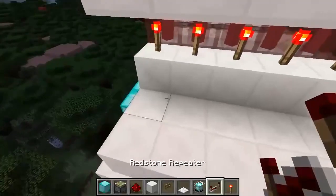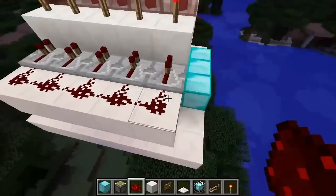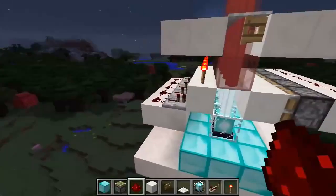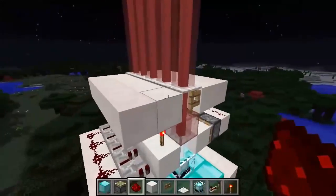Grab some repeaters and place them down behind the redstone torches, along with a line of redstone. Now all we have to do is connect these pistons over to this redstone and we've pretty much got our door.